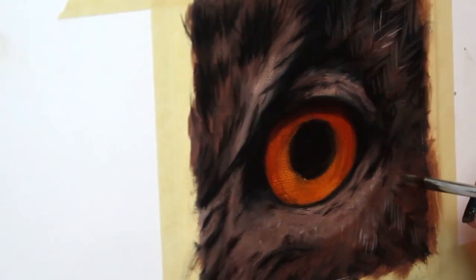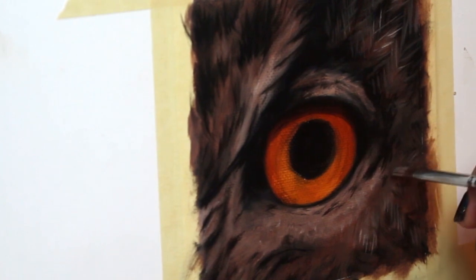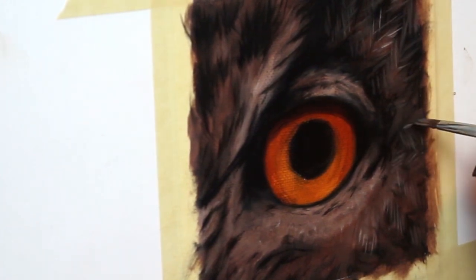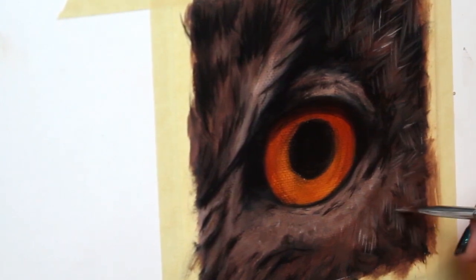Now it's time to go in with a lighter color and a smaller brush and start detailing. Have fun — this is one of my favorite phases of this painting, so make sure you take the time to actually enjoy it.